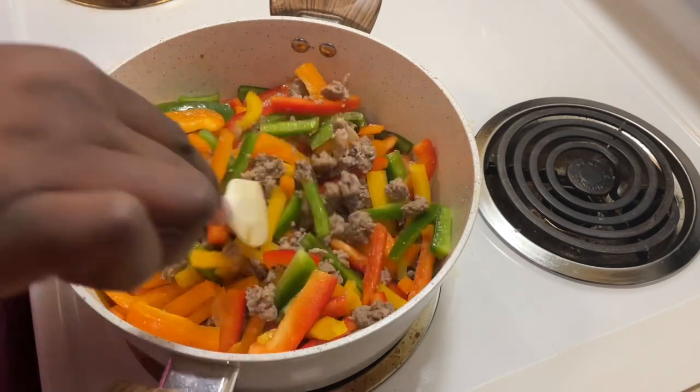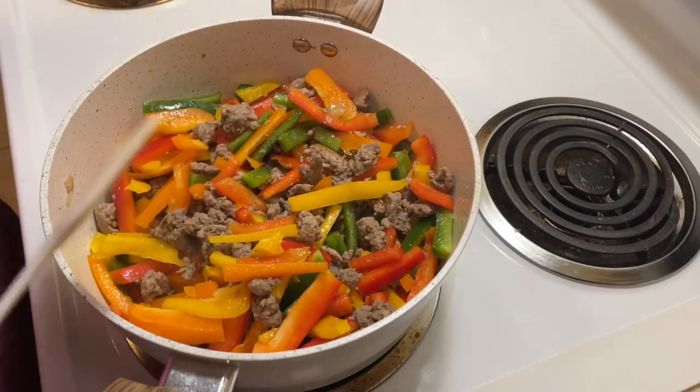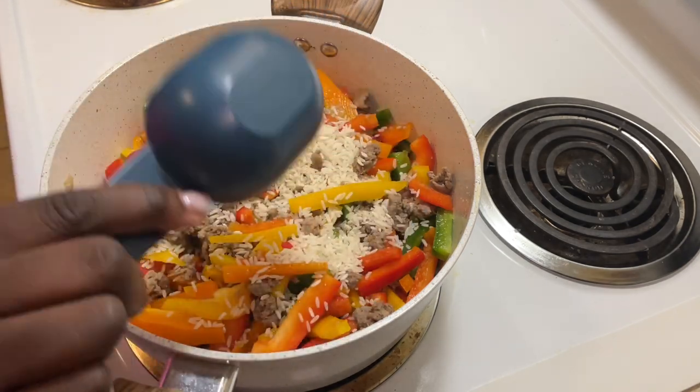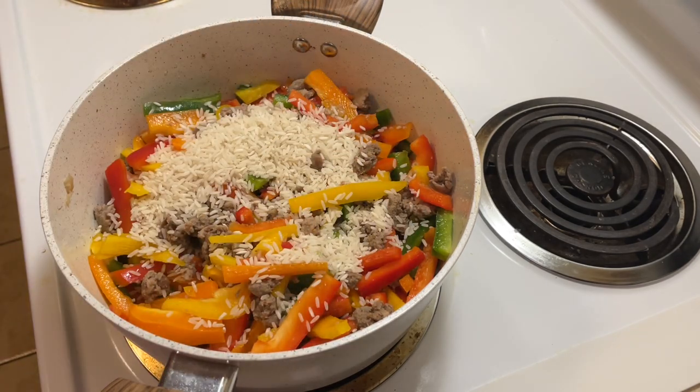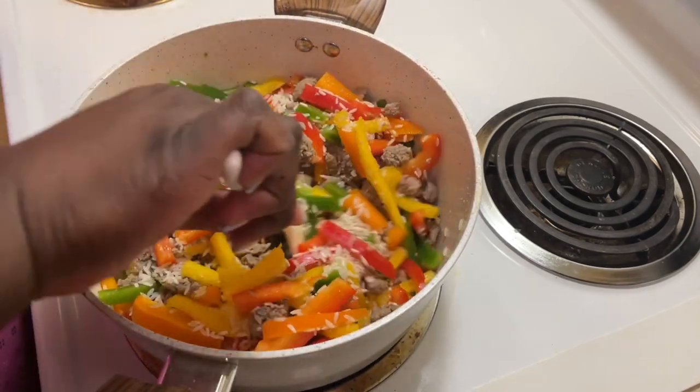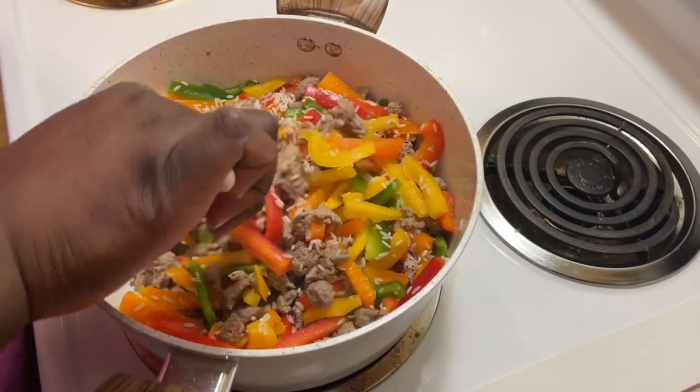This is how I like it. I'm going to add about a half a cup of rice. Dry mix it in, get a little toast on the rice before we pour in our liquid.